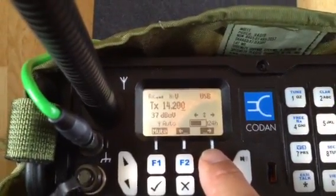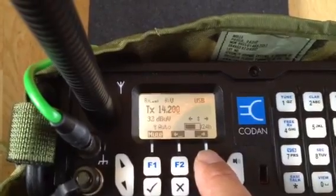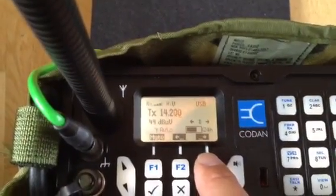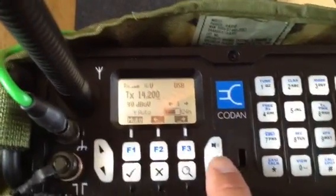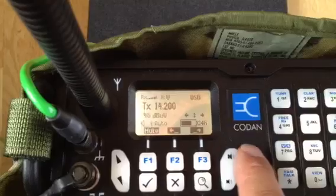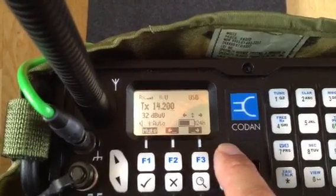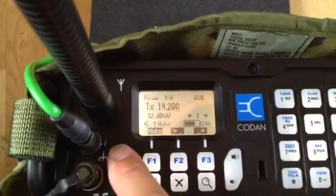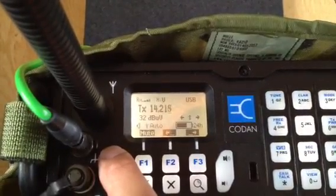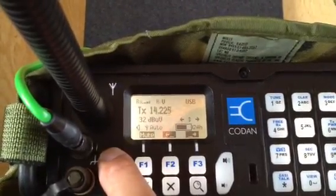Normally for SSB single sideband, it's totally sufficient just to scan with the 1kHz resolution as I do now. I have to switch off the mute button. And here there is no contest today, so I can really scan through the entire 20m band and of course other bands.